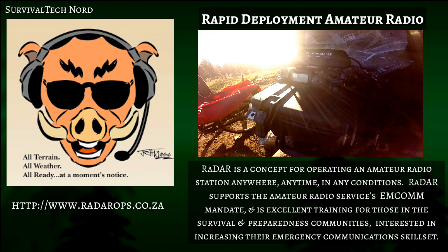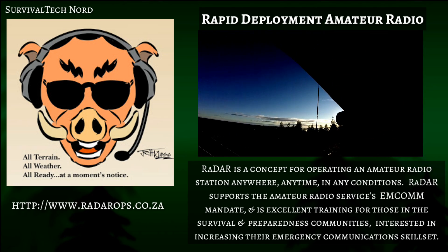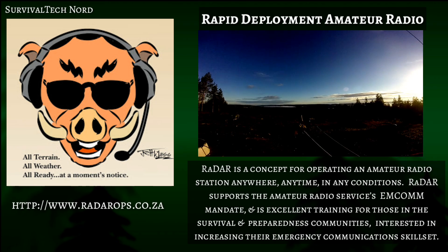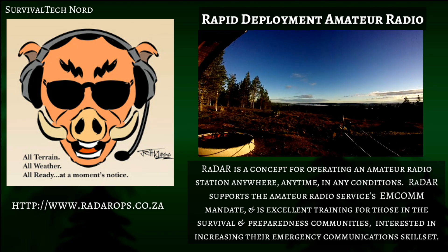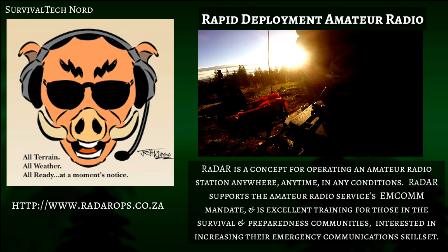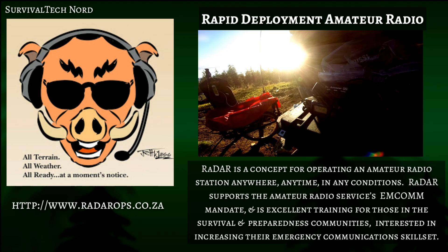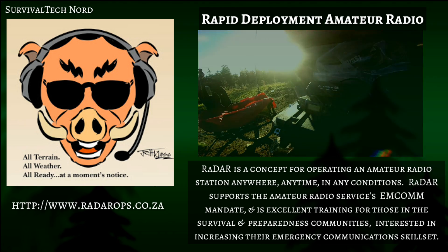RADAR is a concept for operating an amateur radio station anywhere, anytime, in any conditions. It supports amateur radio's emergency communications mandate, and it makes excellent training scenarios for those in the survival and preparedness communities interested in increasing their emergency communication skill set.